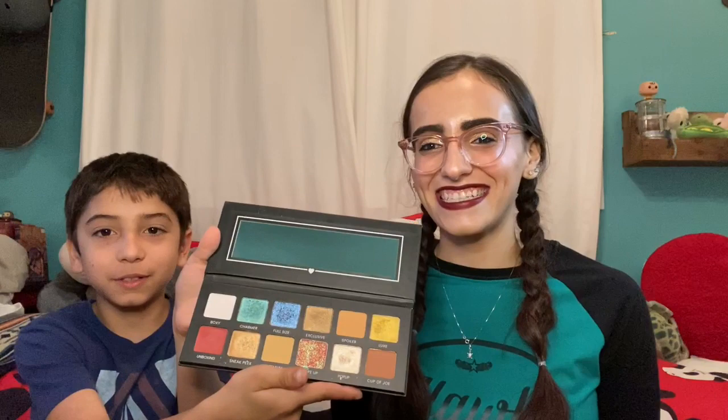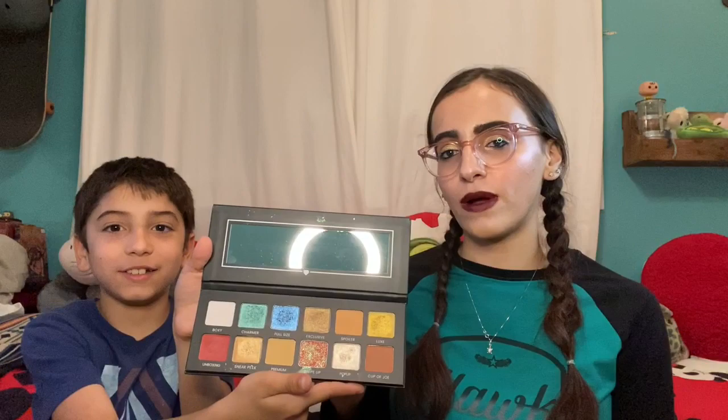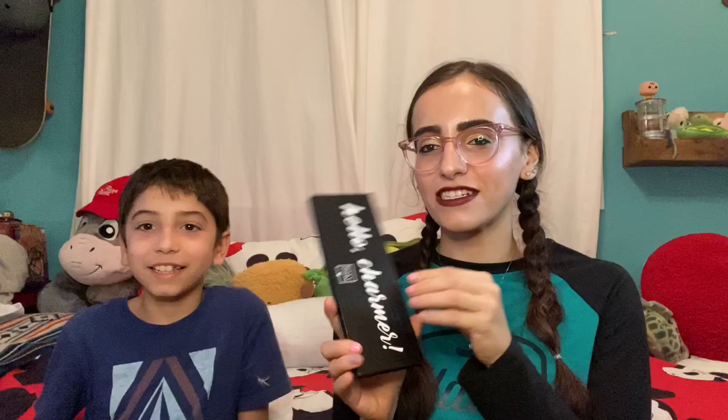Last but not least — and this one was Matthew's favorite when I opened it — it's got a bunch of sparkles. It's really, really pretty and super pigmented. This is the Hello Charmers palette, released by BoxyCharm and put in their box. I super, super like it — it's so attractive.